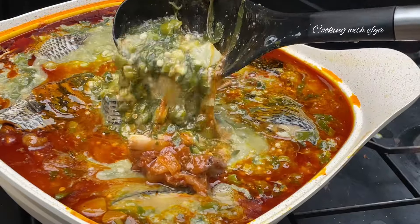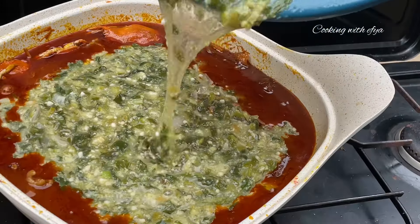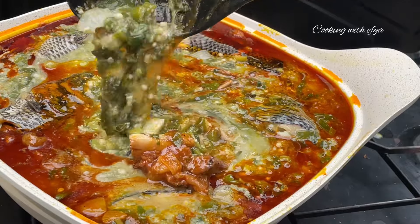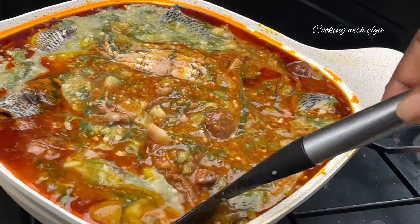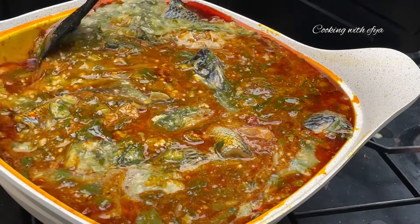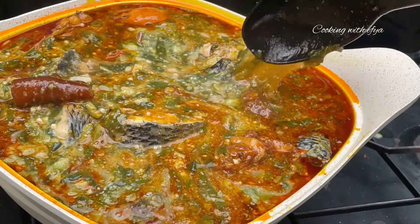Hello my lovely foodie members, welcome or welcome back to my channel. I hope you all are doing perfectly fine. Today I share with you the smart watering assorted meat and fresh tilapia slimerie recipe — you will love this. If today is your first time on this channel, hello! This is Cooking with Effia. Do well to subscribe and be part of this beautiful family. Now let's dive right in.